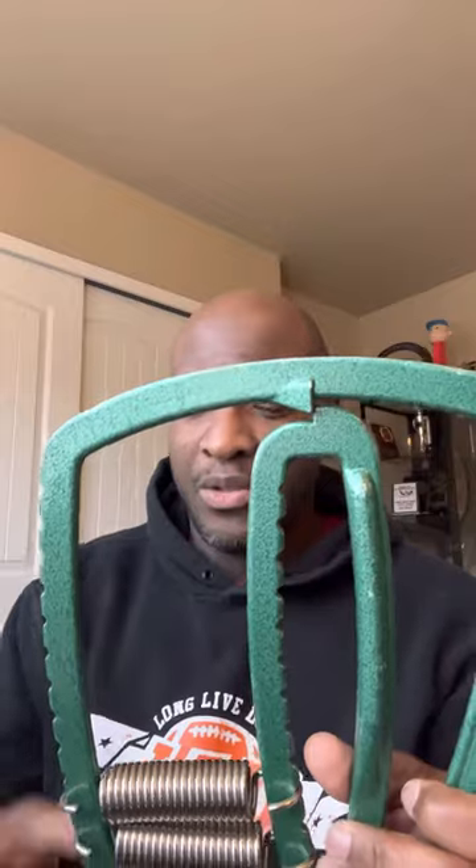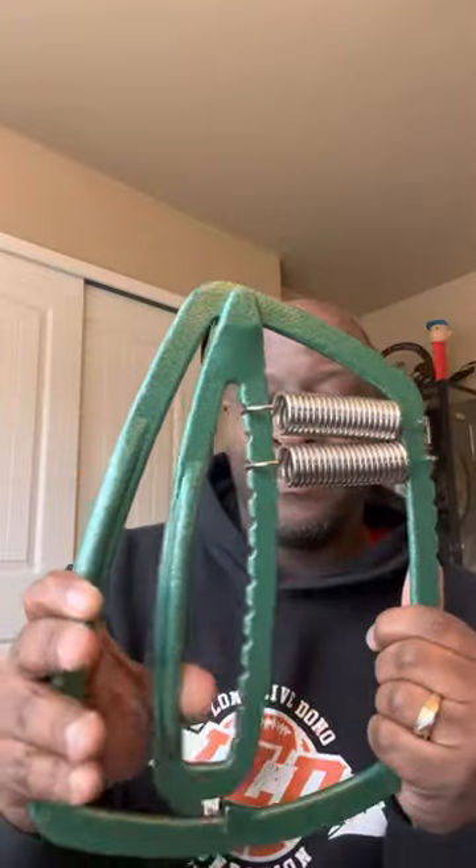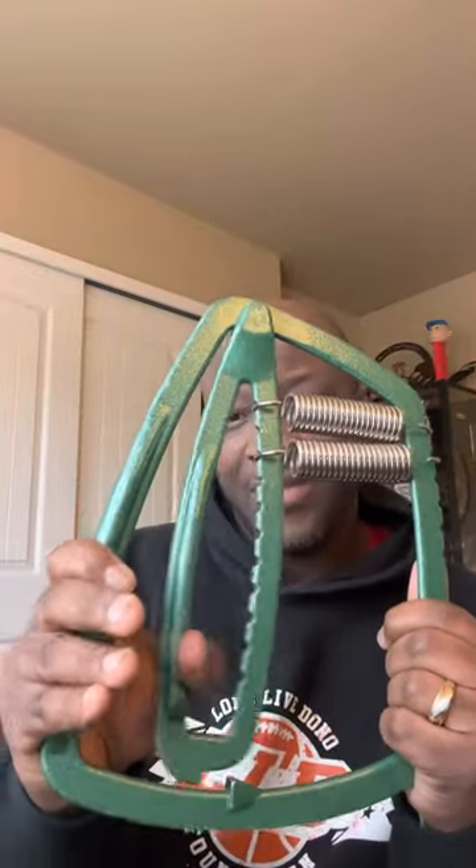Now, what if — I've been thinking about this for a while but I never tried it. This little one right here. I still got one from back in the day. However, the lower these springs go, the easier it is to go ahead and close. But what if I flipped it upside down? And now I'm doing that.